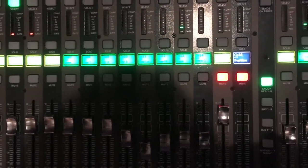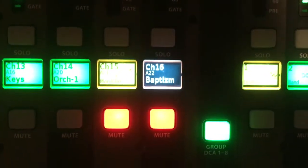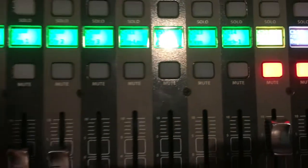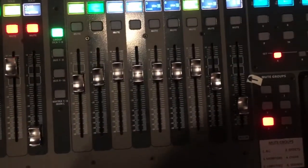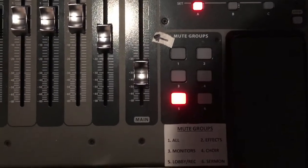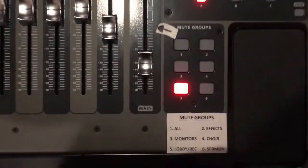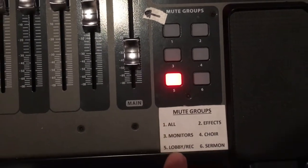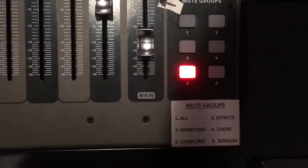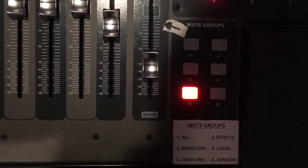We have some things muted at the moment — this microphone up here was giving us a little noise, so it's muted. You can see the red indicator showing it's muted. The mute groups over here are also important. This paper corresponds to a set of six buttons. Right now the bottom one — lobby and recording channel — is on, so because we're in practice, the lobby is muted. When we're ready to start the service, we'll unmute that and the music will also go out to the lobby.